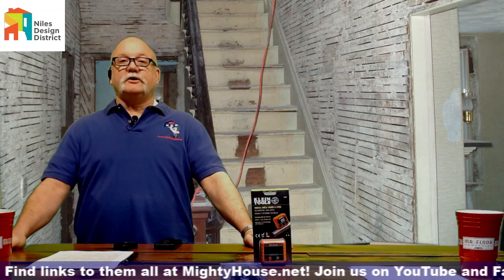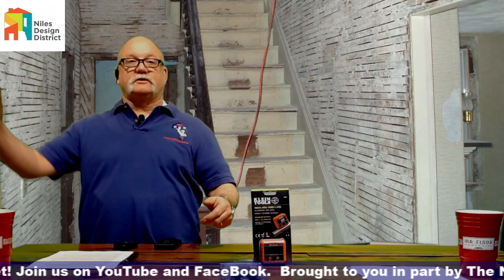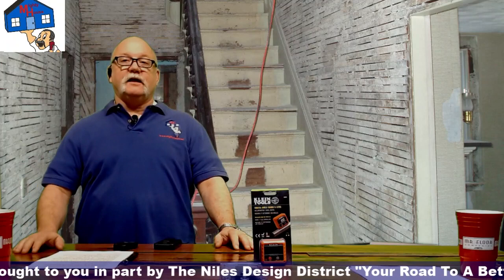Make sure you hit the subscribe button and click the bell so that when we post a new show you'll be notified. Today we bring in an expert to talk about lead safe practices — he is EPA certified to teach this class.